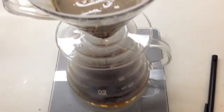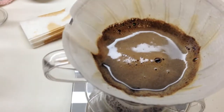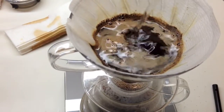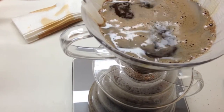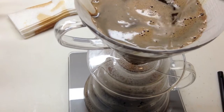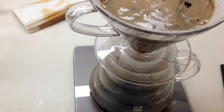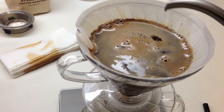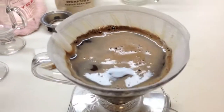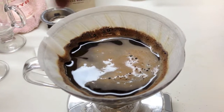Now we pour 100 more milliliters and let it extract a little longer. Then in a clockwise circle we pour, keeping it up to about three-quarters high — no higher than that. It's a very even pour, very difficult to do one-handed. We continue until we have pretty much no water left.